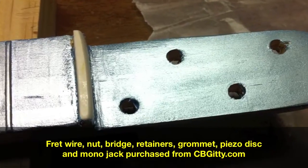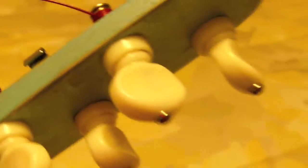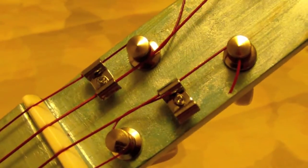Up top here, the nut is a bone nut, filed down into place very easily. Four cheap ukulele tuners, which I salvaged from a kit. Two string retainers, just to keep some tension on those strings.